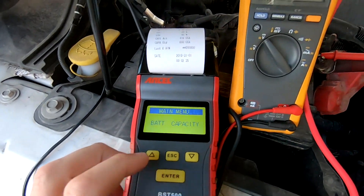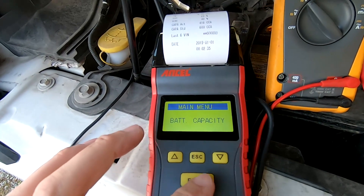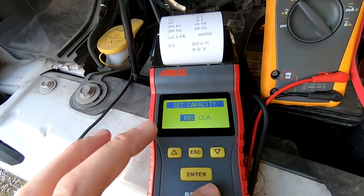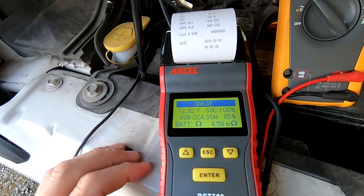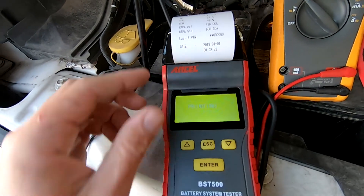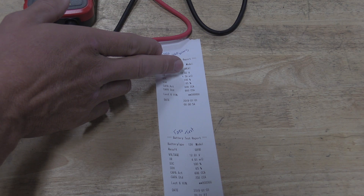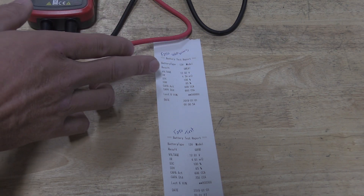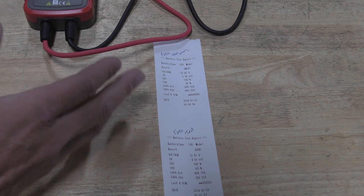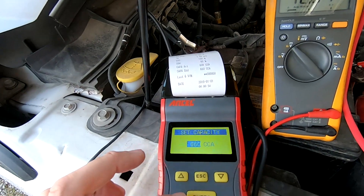The last battery tester really struggled to work on this Ford, but this one had absolutely no issues at all. I wanted to test the cold cranking amp calculations based on what I entered for the battery standard, and also see what results I'd get from slightly incorrect information, since there's always user error. I put in 660 cold cranking amps when it's actually 750. It's telling me the result is 'great' with a voltage of 12.82 volts and an internal resistance of 4.59 milli-ohms.